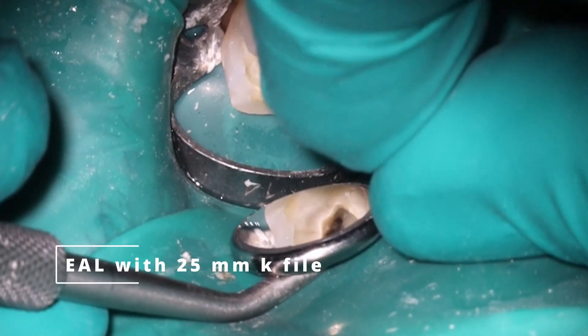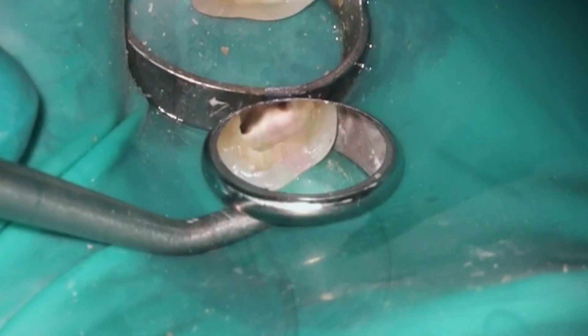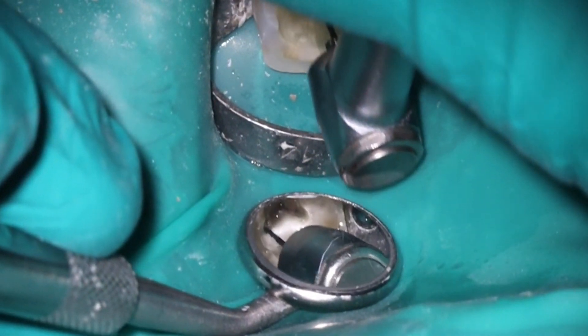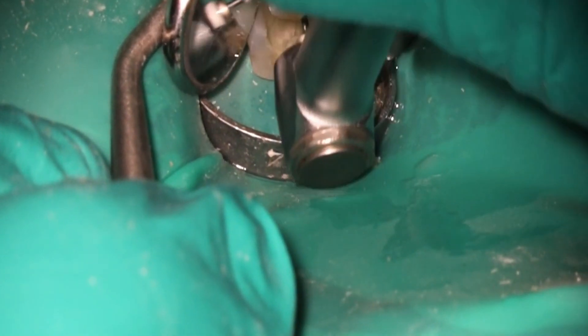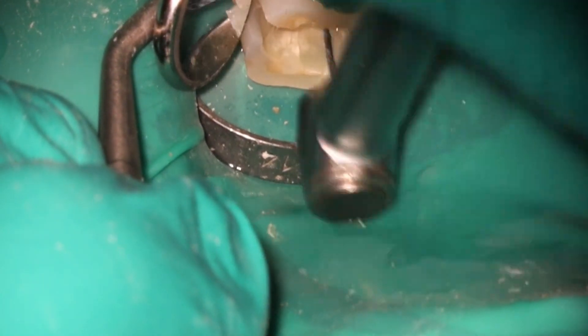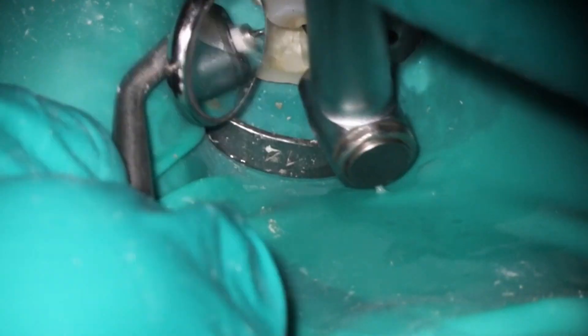And here we are getting our working length. I'm going to go ahead and skip the detail since everybody knows how we get working lengths. Once we get our length here, one thing I like to do is get my working length pretty dry, then put a little bit of liquid back inside before starting to run those rotary files. The tooth isn't calcified where you can't find anything — it is, however, a long tooth. Working length here is about 21.5 to 22 millimeters, depending on which canal you're in.